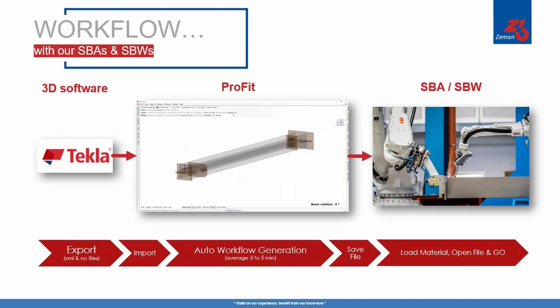Once it's imported, the workflow is automatically generated and you receive a detailed time study prior to saving the file. Then all that's needed is to open the file on the SBA's computer and hit go. It's really that simple.